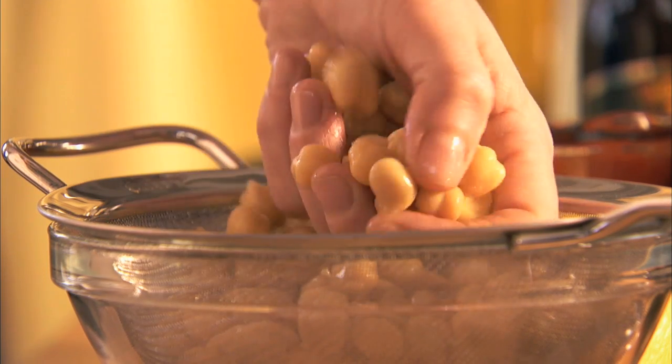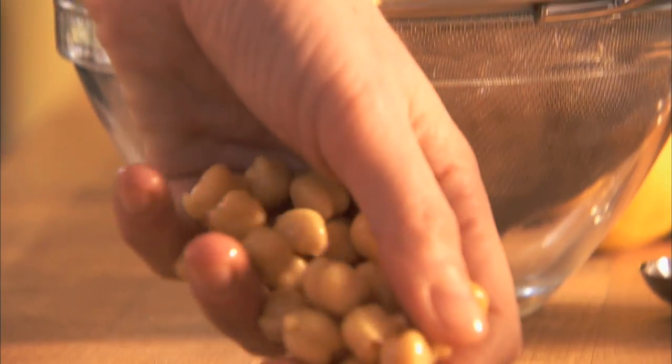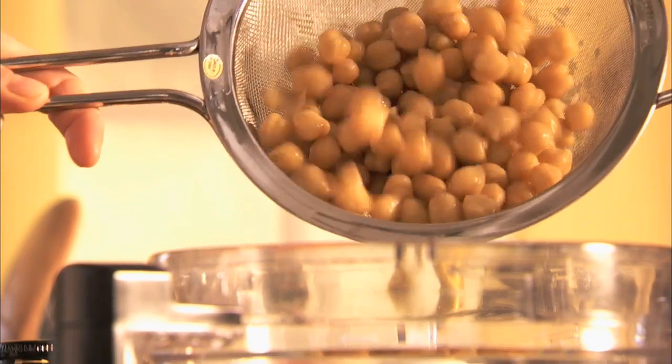First, reserve a dozen chickpeas for a garnish. Then add the remaining chickpeas to a food processor with a metal blade attached.